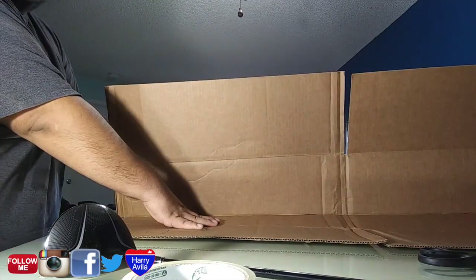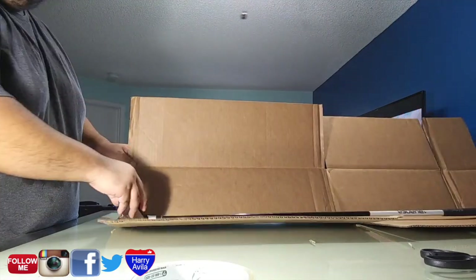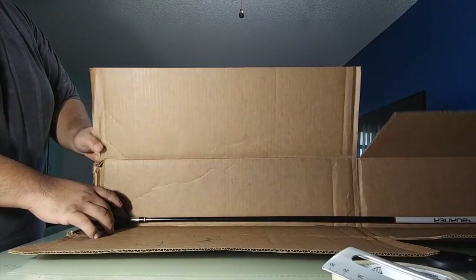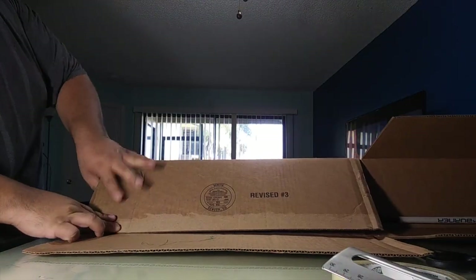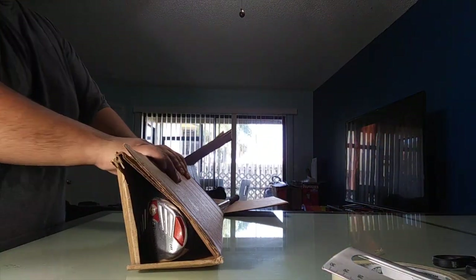Now that you are able to fold your box in four ways, put your golf club on top and fold your box into a triangular shape. Before you tape your box, make sure it fits perfectly.